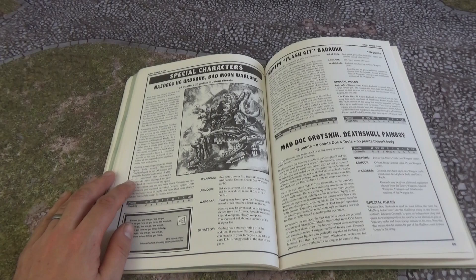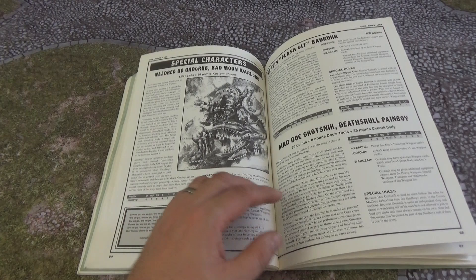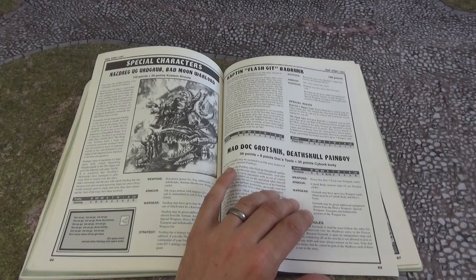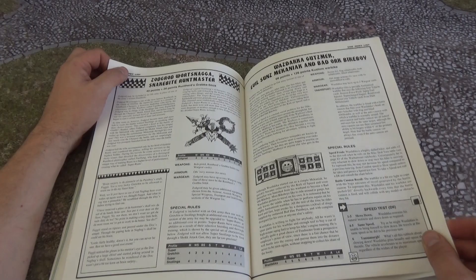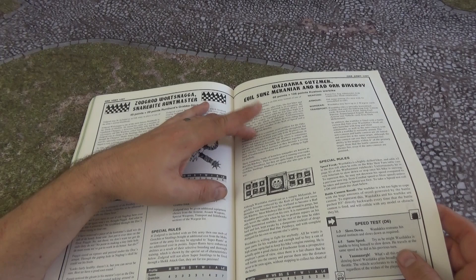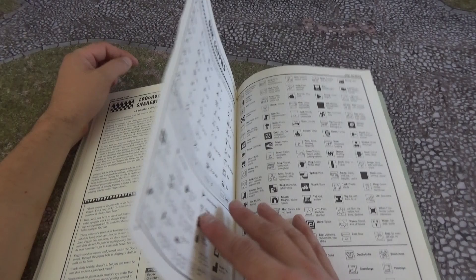Now on to special characters. You've got Nazdeg — sort of the Bad Moons — he disappeared recently in one of the last codexes, and I really hope he comes back in 9th edition. He's quite a cool character, especially for the Bad Moons. I think every clan should have at least one special character. You've got Captain Flashgit, Badruk, Grotsnik — we know he's still going. There's a Gazghkull Fracker character I'm not really sure about. Zogrod — we saw the model earlier, he disappeared too. Wazdakka — he was a biker with a battle cannon on his bike, which is just brilliant. He disappeared; I believe he took out a Titan once with his bike.